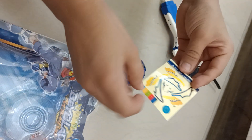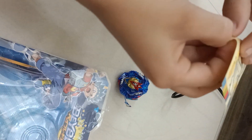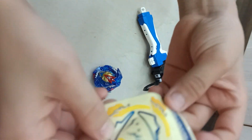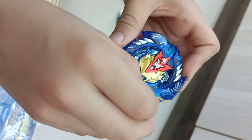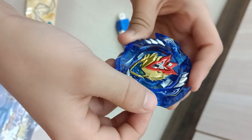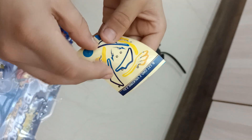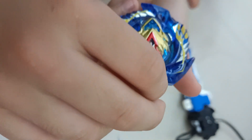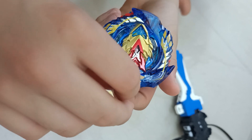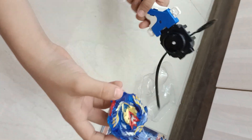So this one, I'm pretty sure it should go over here. And also these ones over here, and the next one over here. So this will be the finishing of the Beyblade, and now let's launch it with this launcher.